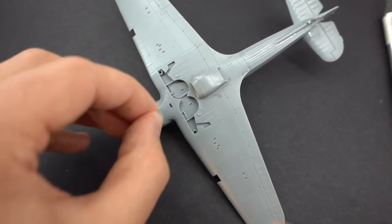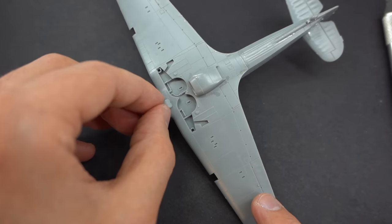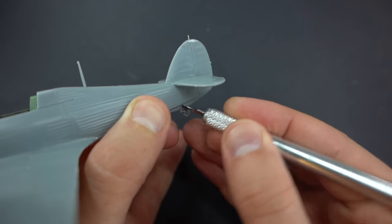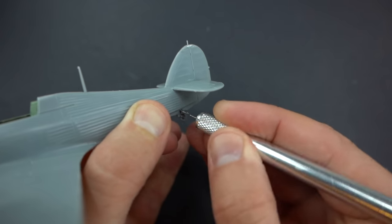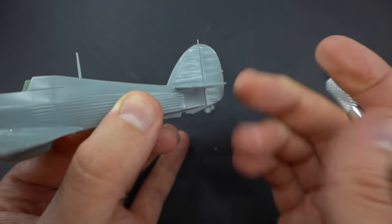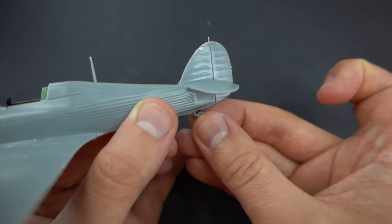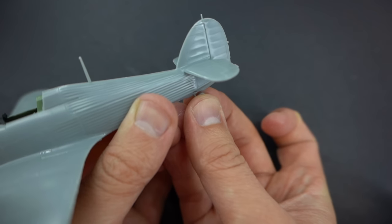This was followed by installing the small air intake towards the front of the model as well. Here I'm cutting off the moulded-on tail wheel because it represents the wrong version for the aircraft that I am building. The correct part has been included in the kit and I simply replaced it.